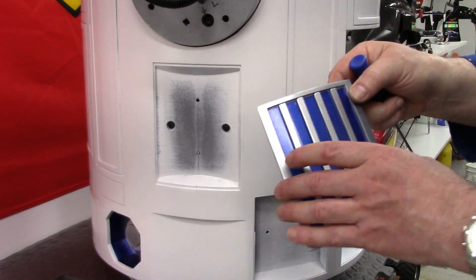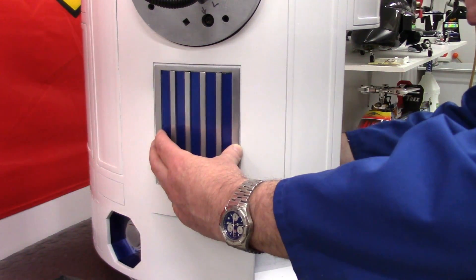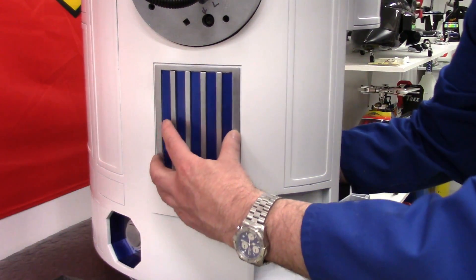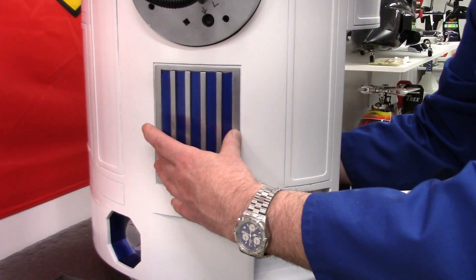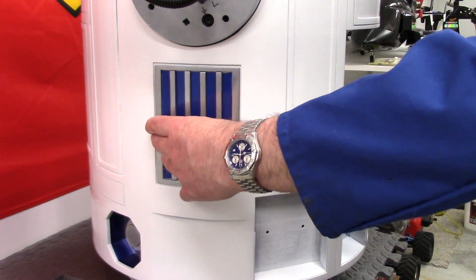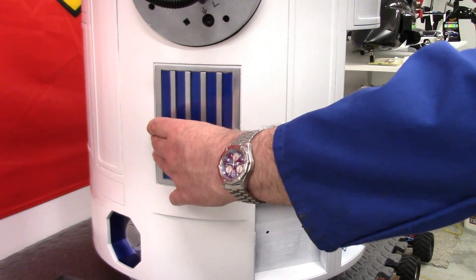I've got to tell you, even with the less than ideal paint job on these smaller detail parts, getting them installed is both immensely rewarding and satisfying. It's been so long since these were printed and it's so nice to see them finally being fitted and finishing off R2 here tonight.